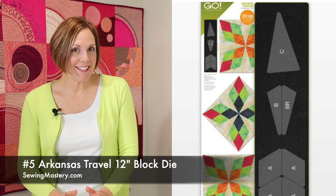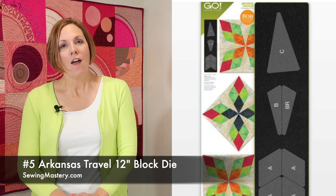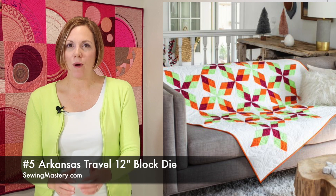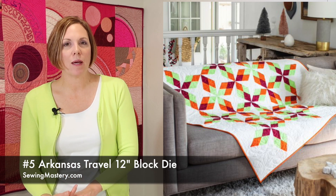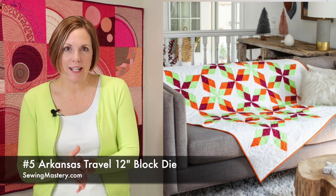Getting back to our top 10 list, number 5 is the Arkansas Traveler die, which will finish as a 12-inch block size. These shapes have a variety of different ways that you can put them together — the combinations and outcomes are truly endless. Make sure you check out all the free pattern options available on AccuQuilt's website.